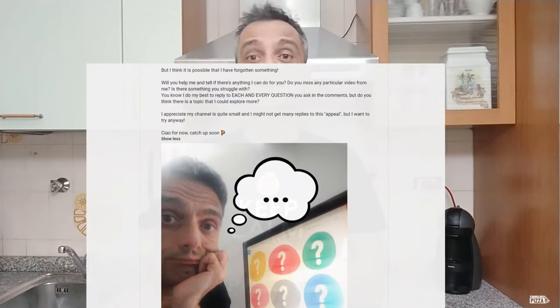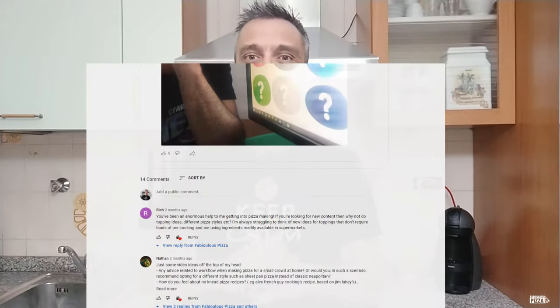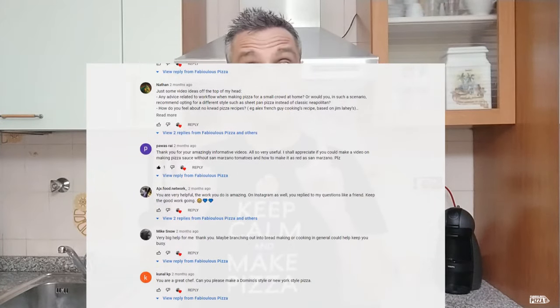Hello everybody, welcome back to Fabulous Pizza. It's been a while since my last full-length video, but life got in the way and I had some creative block. Thank you very much to all the lovely people who replied to my post — your suggestions are now in my to-do list. Stay tuned. But let me dive into the topic: zero zero flour.